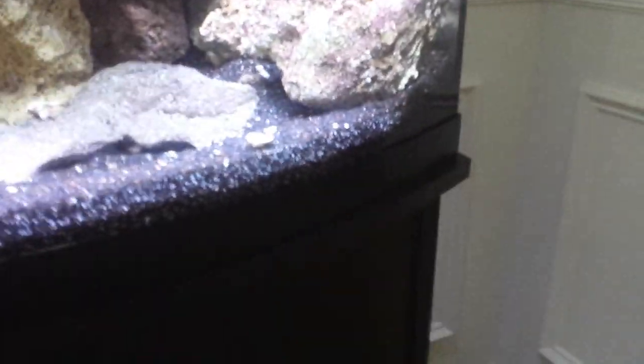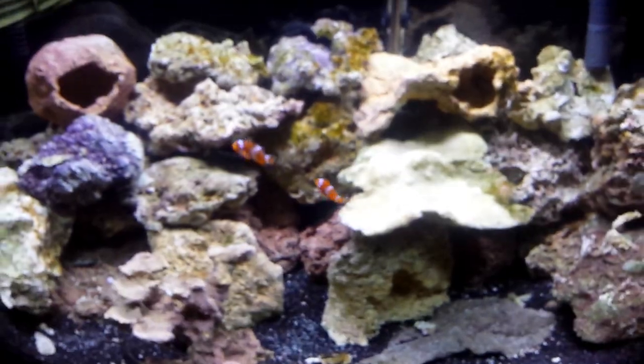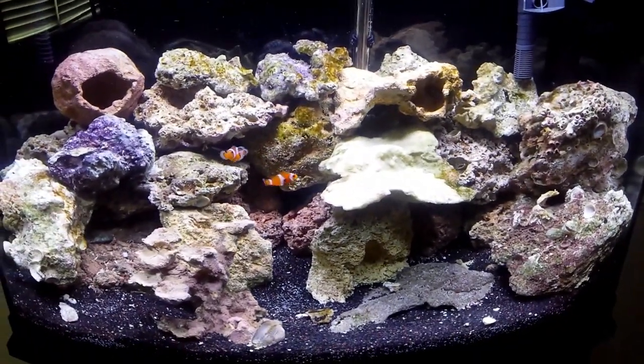I've been using the Reef Fusion from Seachem — the two-part system — and it's been doing really well. As soon as I put it in there, I could see some more color. You can see color from the coralline algae growing on the rock here. We're starting to see very, very good results, and that was within three or four days of it being in here.